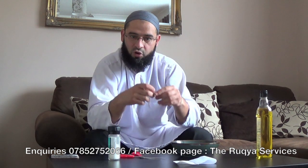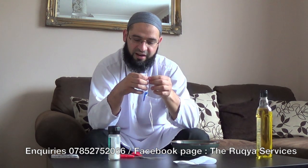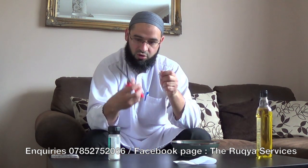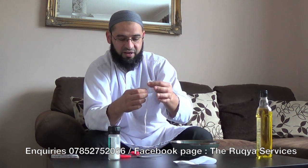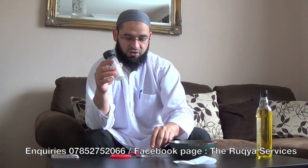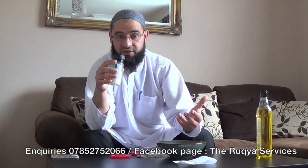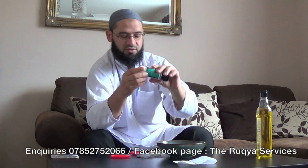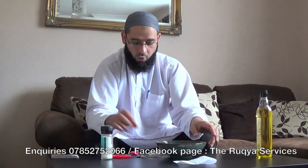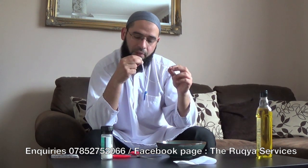Many brothers forget the thread when they undo the Taweez. The thread will have knots, and it is very, very important that you undo them in the same manner. With the scissors, say A'udhu billahi minash-shaytanir rajim, Bismillah Ar-Rahman Ar-Rahim, Qul A'udhu bi rabb il-falaq min sharri ma khalaq — and in the middle of the recitation, you cut each knot. Also, when preparing the water before opening the Taweez, add inside it a little bit of sea salt insha'Allah ta'ala.